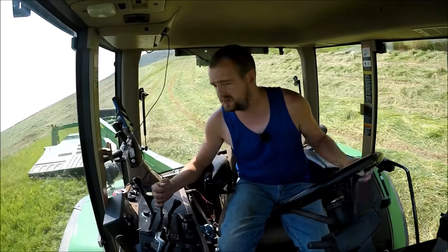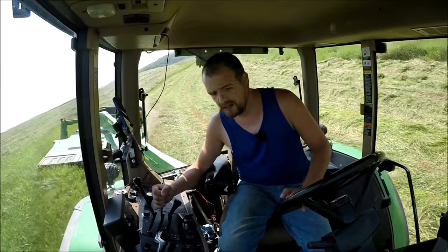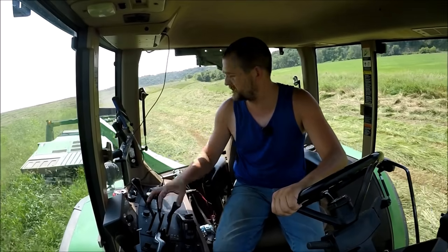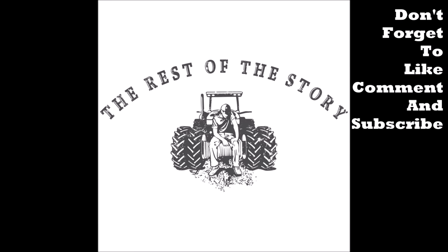Especially with the hills we got down here. 76 on the hills with the smaller deer. There's a little deer.